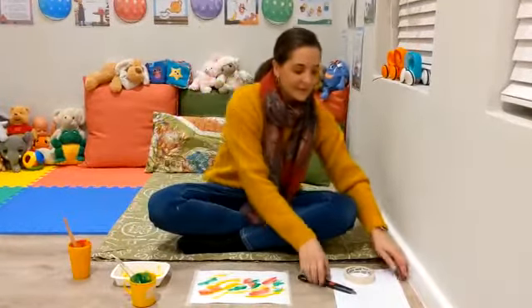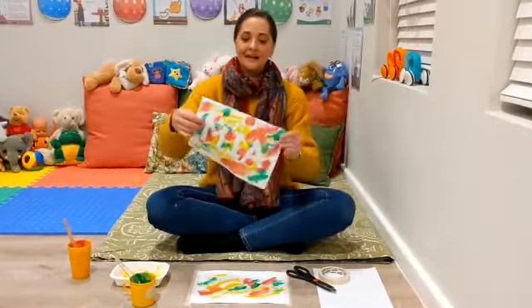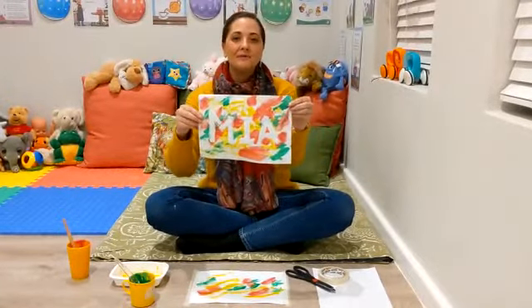And then once we're finished, our little Bluebell will have a beautiful artwork like this one, where we wrote Mia's name.